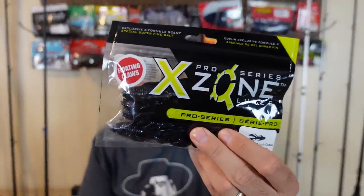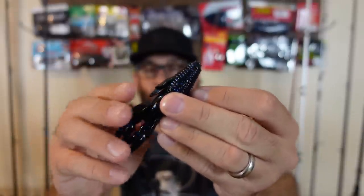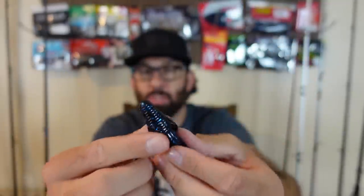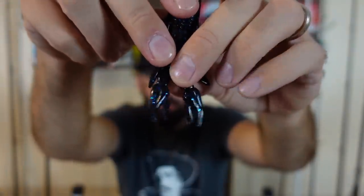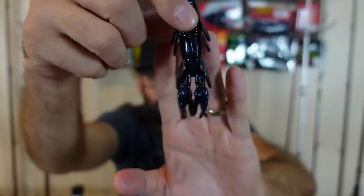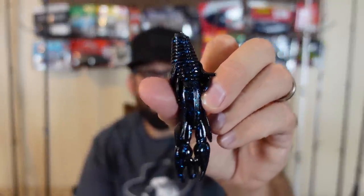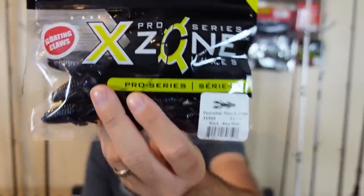Sticking with soft plastic, something from X-Zone — this is called the Punisher Punch Craw. I got the black and blue flake color. It's real streamlined with no big appendages sticking out — the Punch Craw is designed to go straight down through vegetation and come straight through when pulled back. I really like the way the claws look and how much they move and dangle. I got some jigs I thought these were going to fit on, but the body might be a bit big. I think Texas rigged, throwing these around wood and thick brush, will work well. These are the X-Zone Punisher Punch Craws.